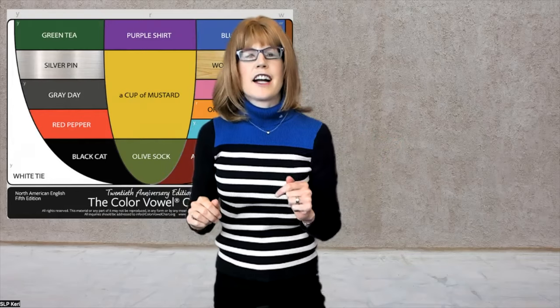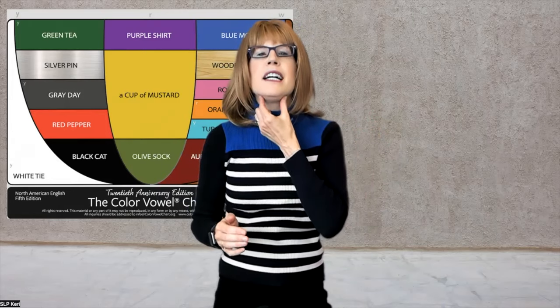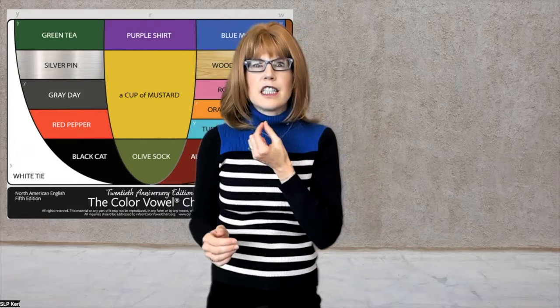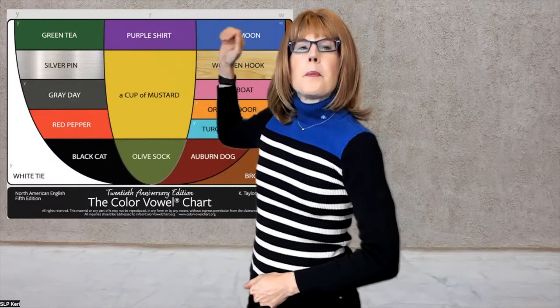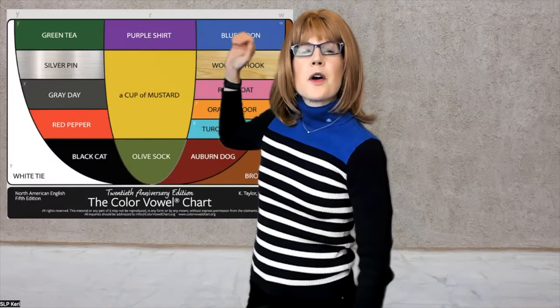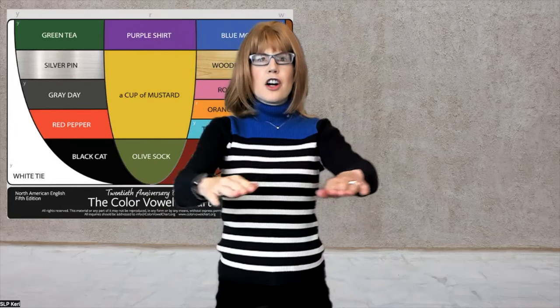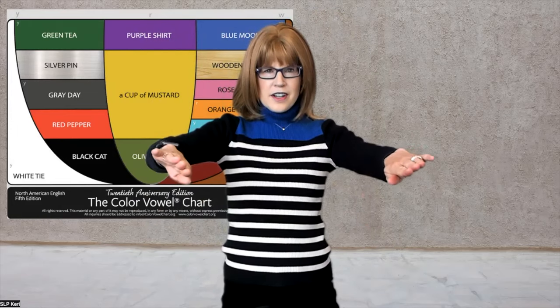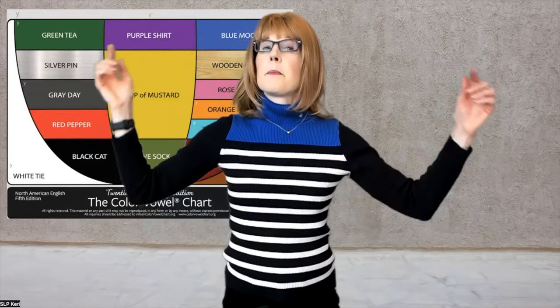Here's your check. Now that you've done a lot of movement with your tongue, lifting it up to get that tension for a clear 'er,' we're going to check. Purple — er. Work. Did it work? Let me know in the comments below.